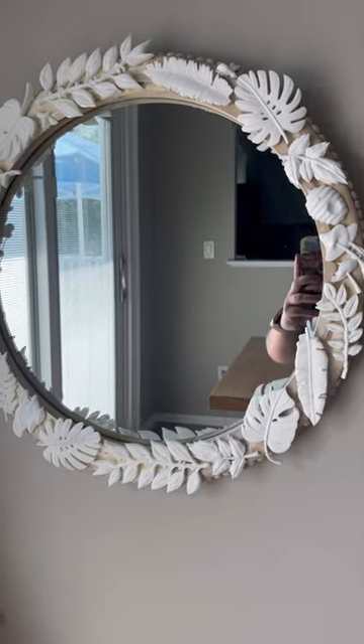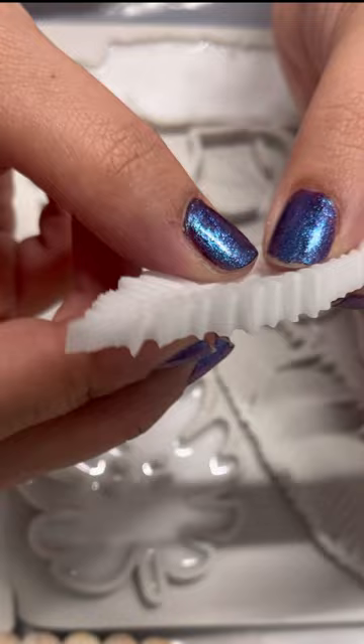Hey guys, today I'm going to be showing you the versatility of LumaLight's casting resin. I've been experimenting with it. I love that it only takes 10 minutes to cure. It's a perfect last layer for any project you're working on.